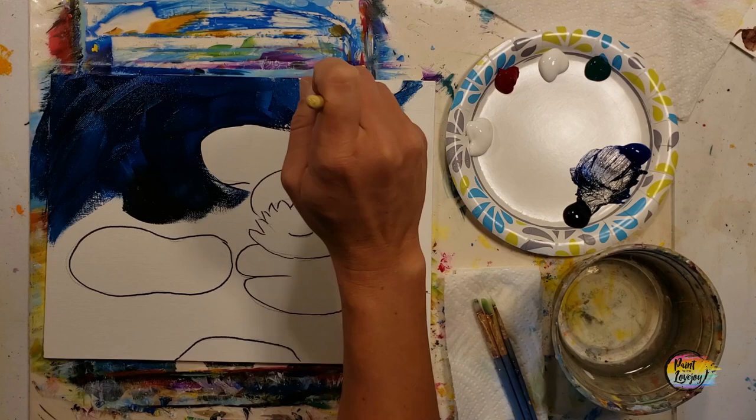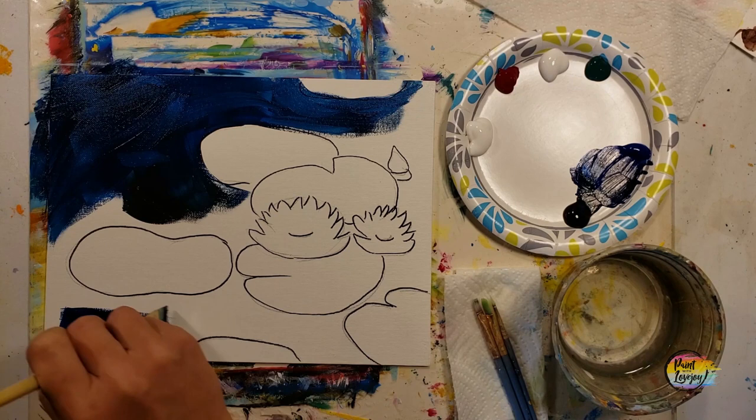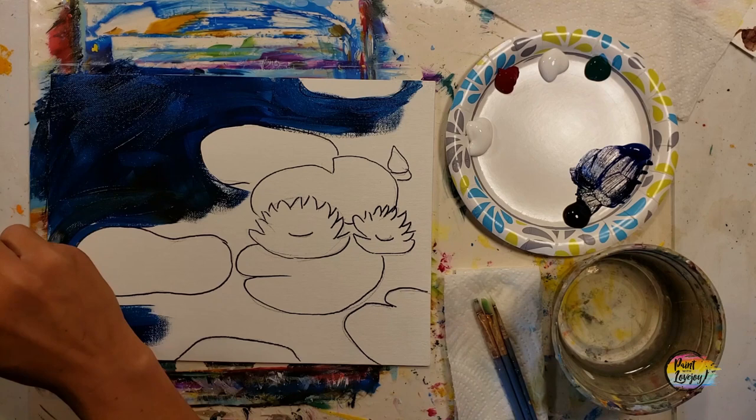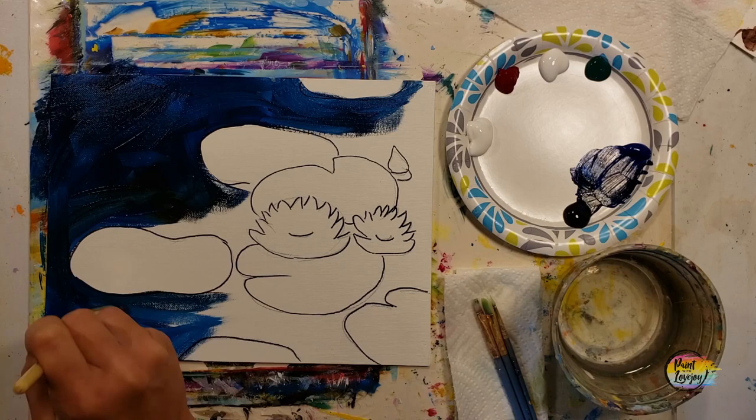I recommend not relying on water too much because it will make your paint dry out a lot faster, so apply your paint a little bit thicker. If you're on a stretched canvas, as you come to the edges, carry this color around the sides — top, bottom, left, and right. That way it looks nice when you hang it on the wall, having that color wrap around the edge.